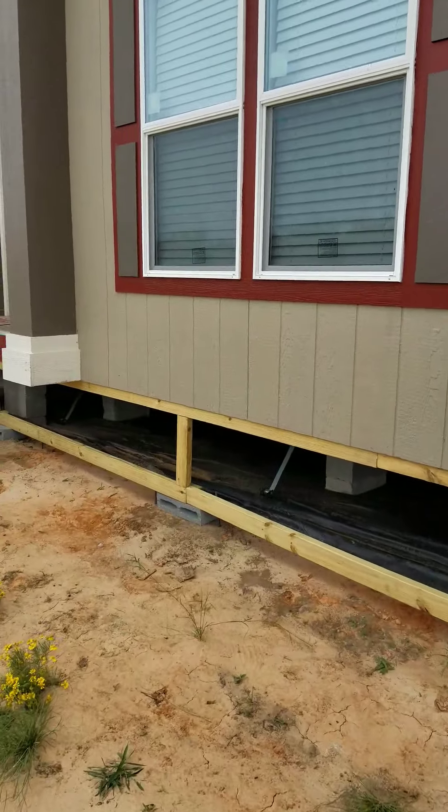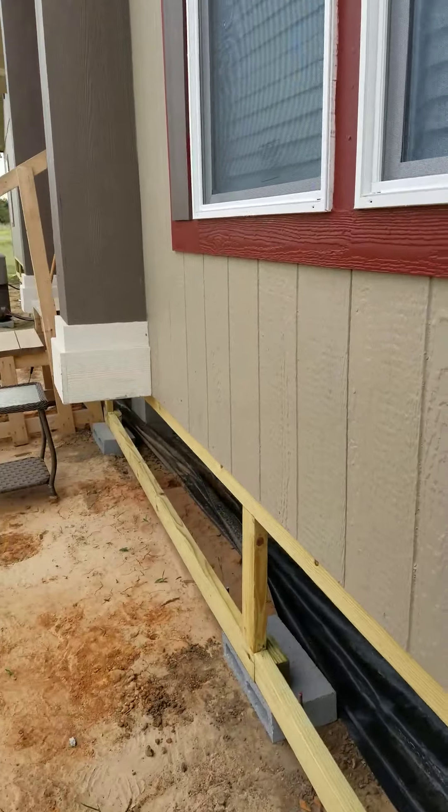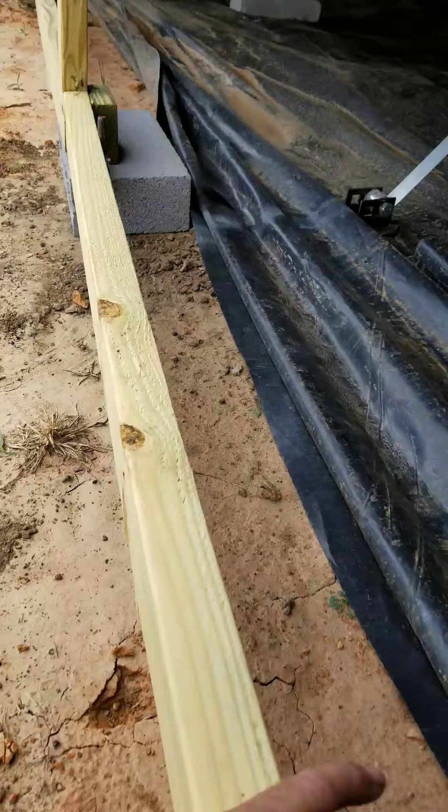On the bottom I got 2x4s, then I got 2x4 studs, and on top I got 2x6s which are running right behind the panel. And I got it over here sitting on some blocks.